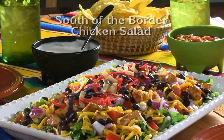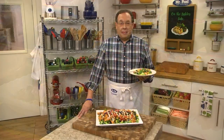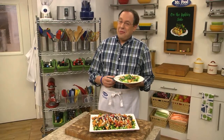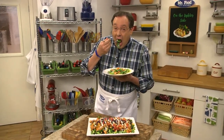To get the recipe for our South of the Border chicken salad, all you have to do is visit our website. I'm Howard in the Mr. Food Test Kitchen, where today we found a tasty change-of-pace kind of way for you to say, Ooh, it's so good.